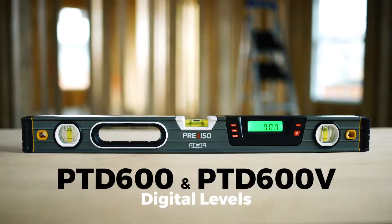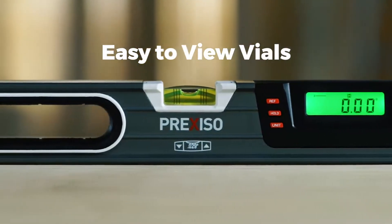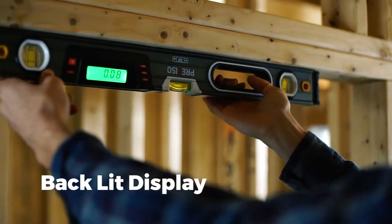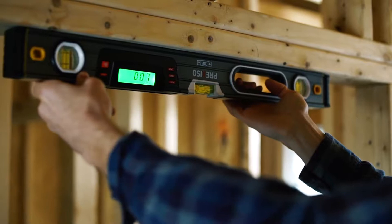The PTD 600 and the PTD 600V 24-inch digital levels are both heavy-duty aluminum body levels, each with easy-to-view vials for a sharp 0.5 millimeter accuracy. A built-in backlit display allows for quick and easy slope angle measurements and automatically flips when the level is turned upside down.